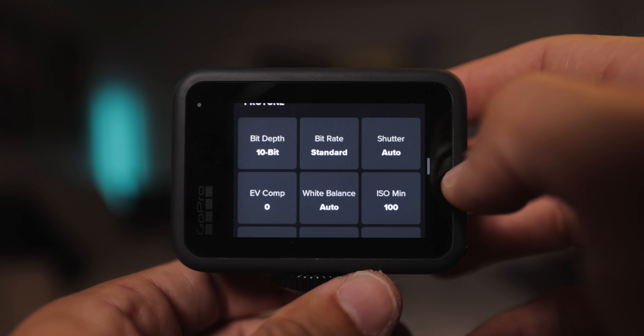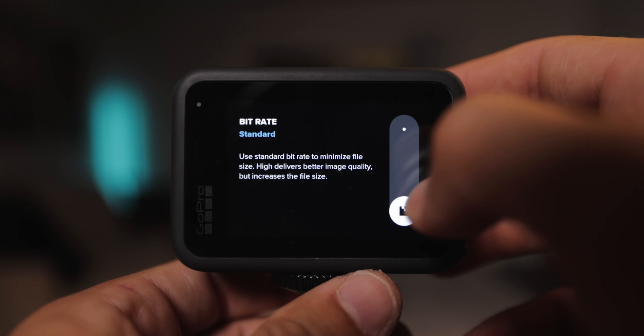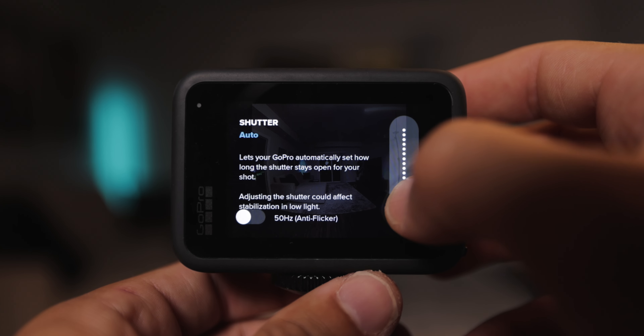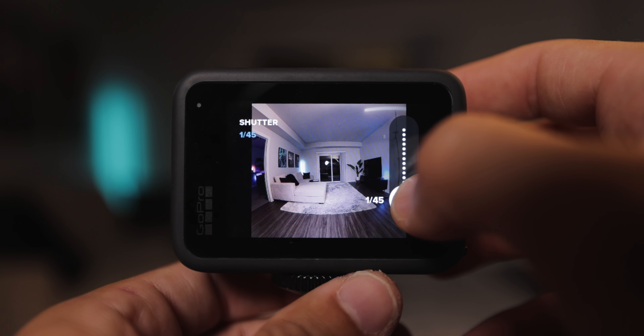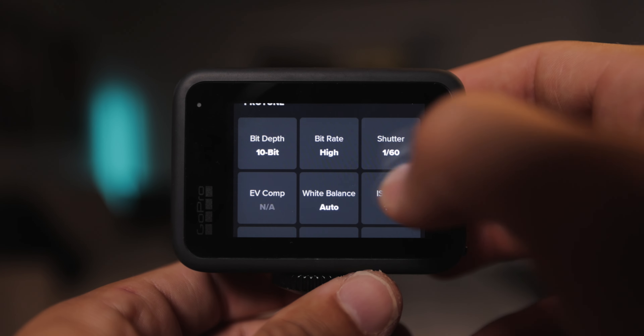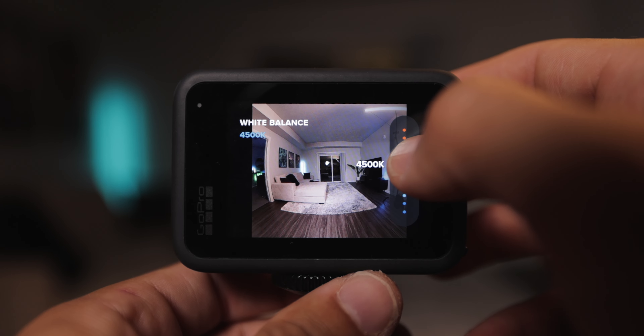Next, go down to the pro tune settings. First, change your bit depth to 10-bit. Next, set your bit rate to high. Then lock off your shutter speed at 1/60 — that's going to give you nice motion blur when filming at 30fps. If you opt to film at 60fps, I'd recommend setting your shutter speed to 1/120.